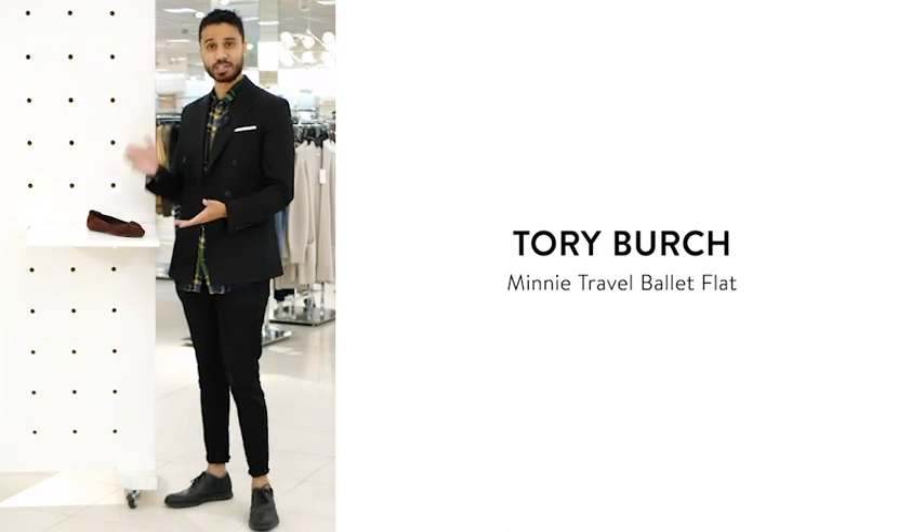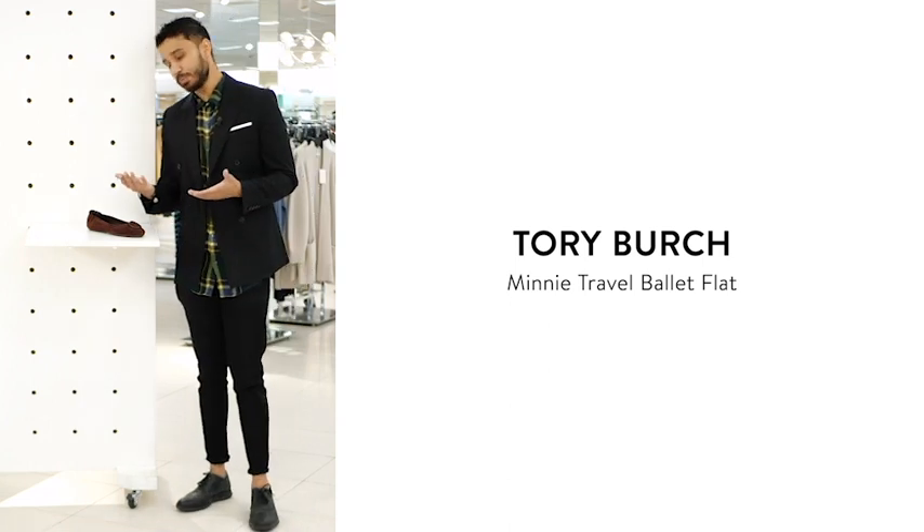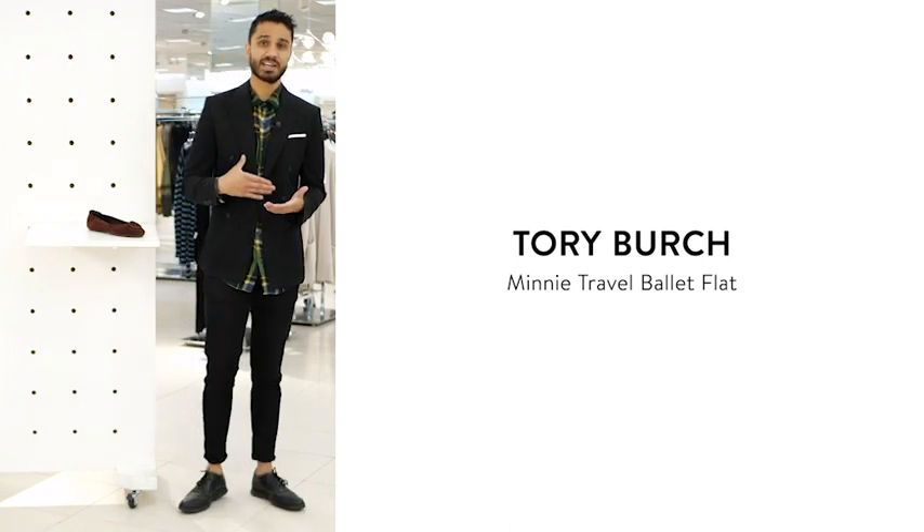This is a really versatile flat that you can dress up and dress down. I would put this together with your maxi dress and your favorite crossbody.